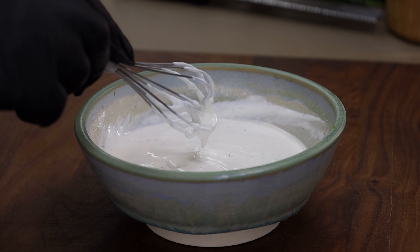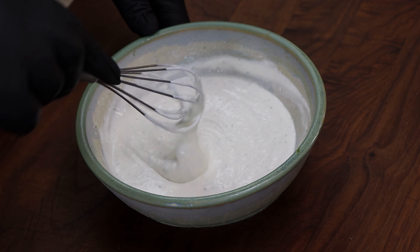You can keep adjusting like that — taste it, and if you want more lime juice or another flavor, just keep adding and tasting. All right, that's looking good. Let's get our jalapeños out here.